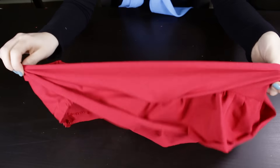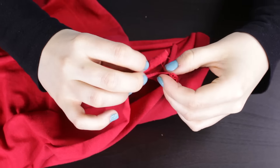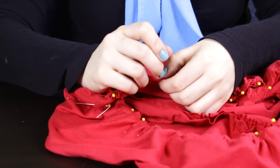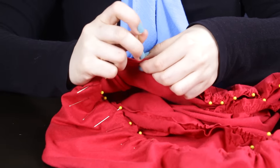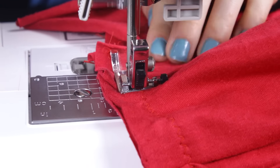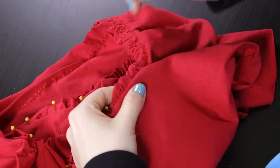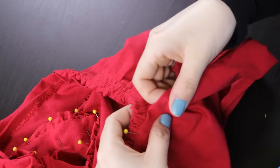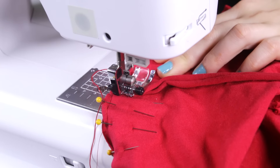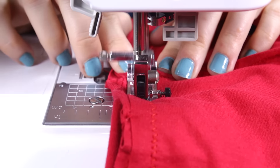Fold the connector piece up. Pin and stitch the wrong side of the second ruffle along the top. Pin and stitch the right side of the second connector piece to the top of the second ruffle and fold up. Continue this step for the next 2 ruffles.